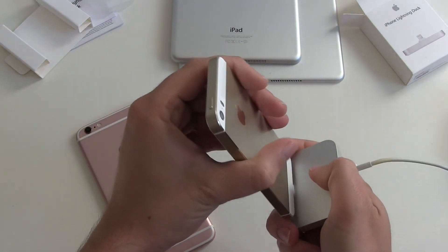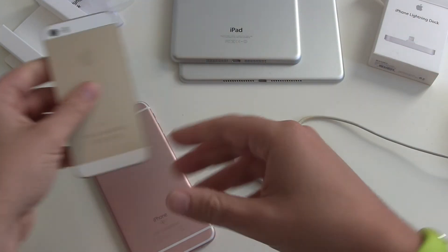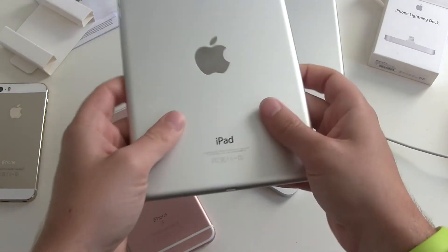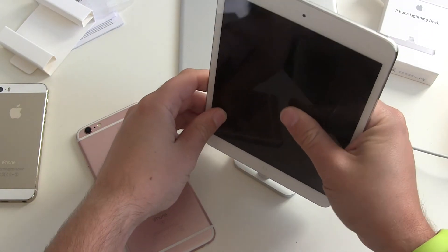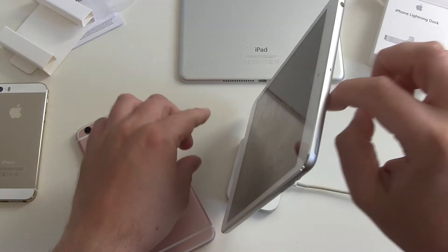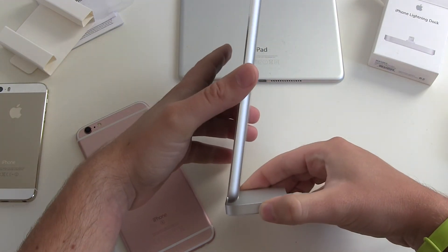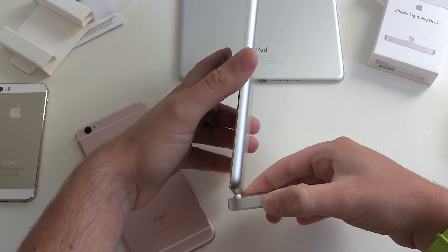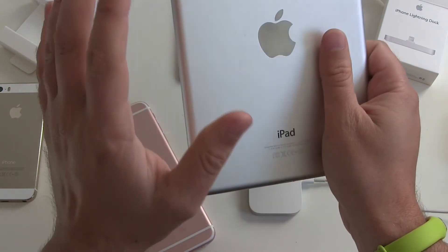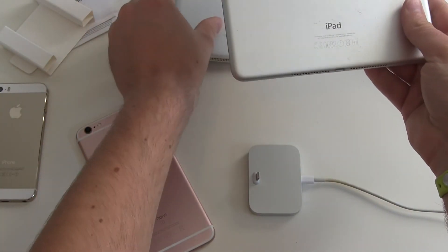The name is iPhone Lightning Dock — Apple is not recommending it for use with iPads. But let's figure it out. I've got an iPad mini which fits as well, but it's not that stable, it's moving. I'm not sure if the Lightning connector will handle the weight of the iPad mini without any problems, so I would not use it with an iPad mini.